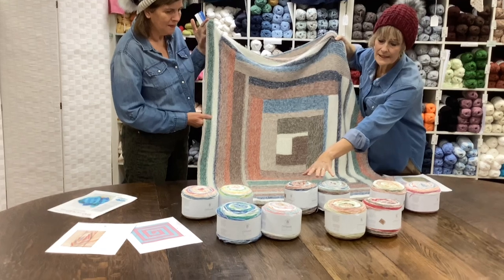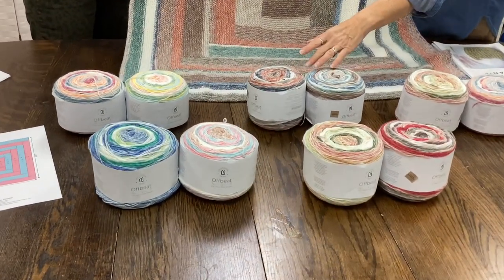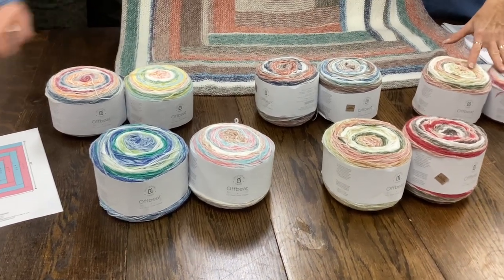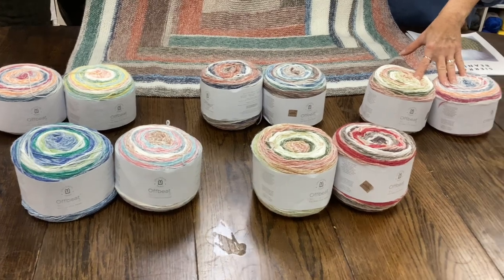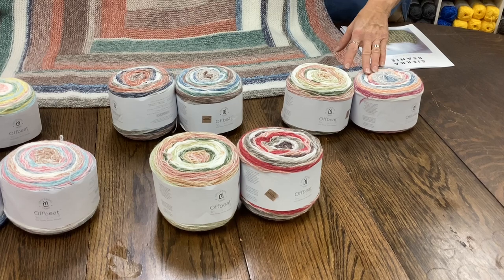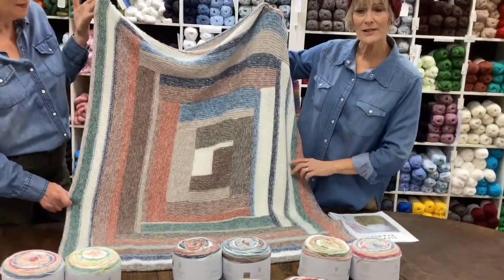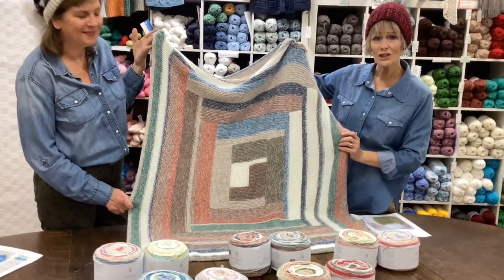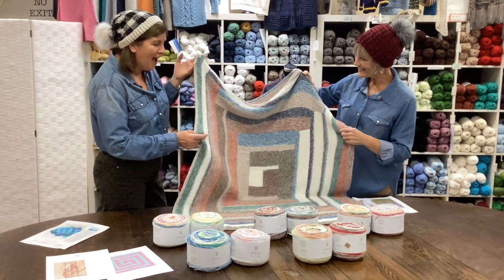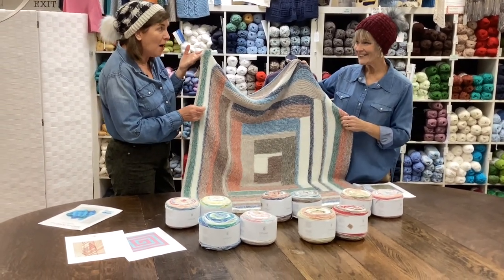We've just put a couple of colors together. The model was done out of these two skein colors, and you need four total — two of each. The picture on the pattern was done out of these two, and when we were in Chicago for the show, they had it made up in two colors that really sold us on the yarn — it was just lovely. It feels great. As I've been studying this, it's acrylic and alpaca, which is fantastic.